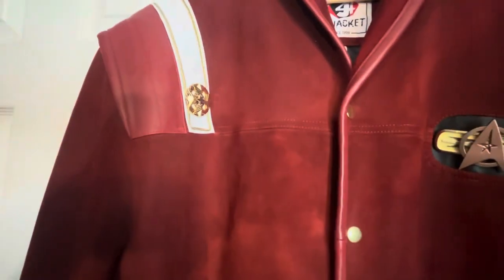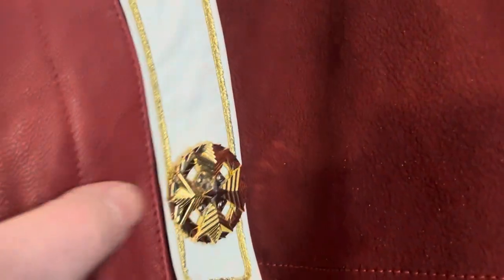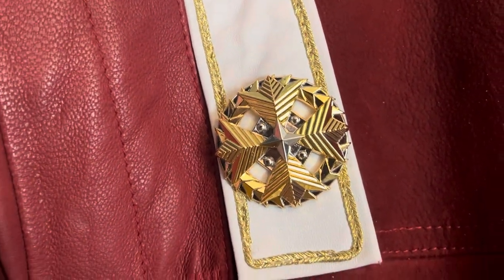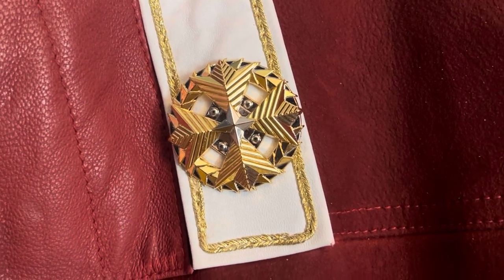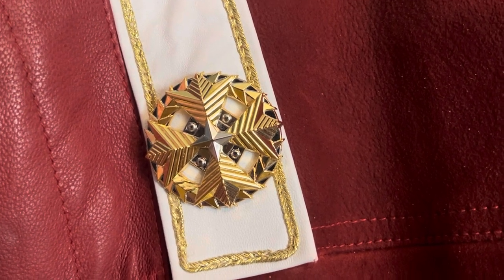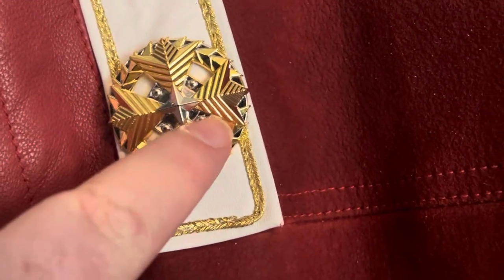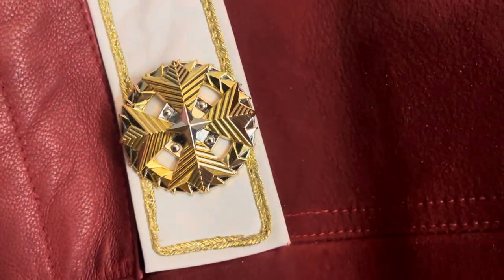The next couple of items were all purchased through an Etsy store called Tyler's Etc. This is the Fleet Admiral rank pin, and you can see the really beautiful detail — the arrowhead arrow portions, the star in the middle, the dots, and the little lozenges that go all the way around, kind of forming a bit of a wreath.